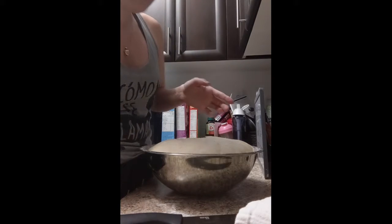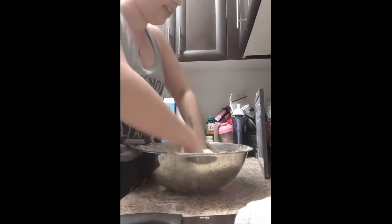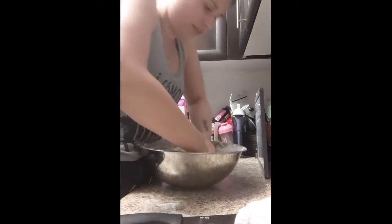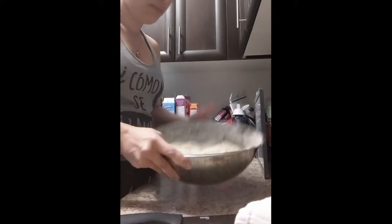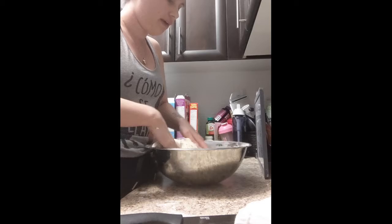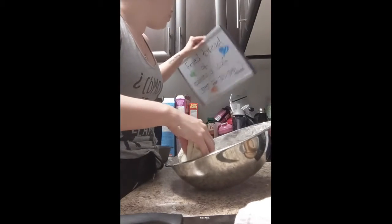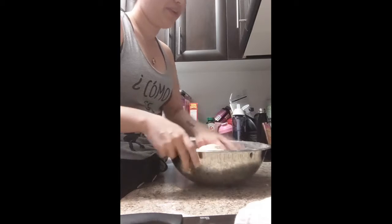Something great about this next part is you can include your little ones if you have any in the kneading process — getting the dough back down, punching it down. It also serves as a teachable moment to talk about safety in the kitchen: safety around having the oven on, and also safety around using a stovetop, especially if we're going to be using hot oil.